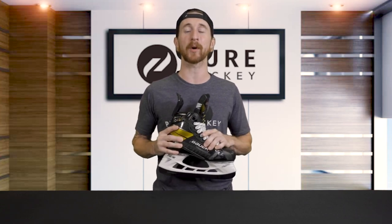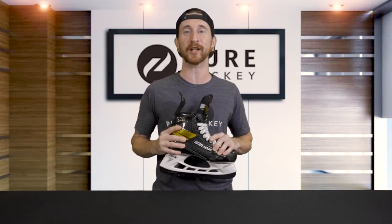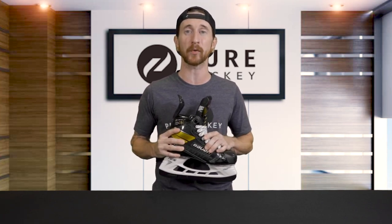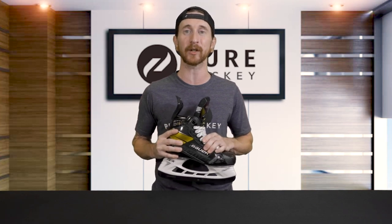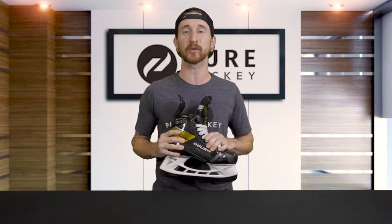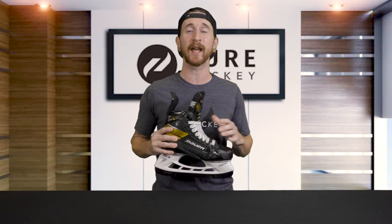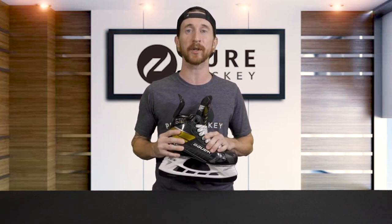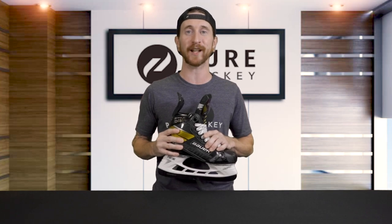That wraps up our review of the Bauer Supreme Ultrasonic Hockey Skate. If you want to find out more about this model, the rest of the line, or the all new performance fit system, we have links down in our description. Be sure to like, share, and subscribe to our channel if you aren't already. And if you're in the neighborhood, stop by any one of our 50-plus retail locations, or shop us online at purehockey.com. We'll see you in the next one.